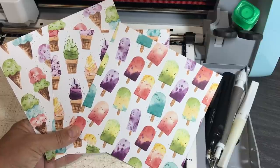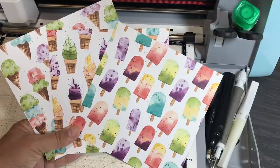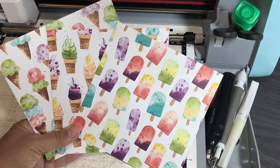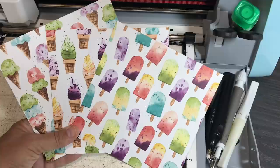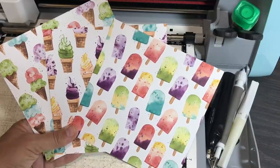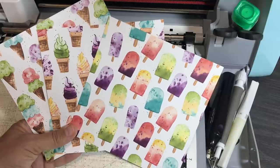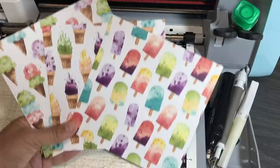Hello crafty friends, this is The Papered Chef. In this Brother Scan and Cut Tips and Tricks tutorial, you're going to learn how to cut out patterned paper using your SDX 125. Follow along with whichever machine you have. We're going to be using paper called Ice Cream Corner, part of a new suite of products from Stampin' Up in our January to June mini catalog. I'll show you the spread in just a few minutes.